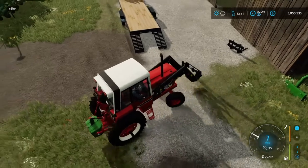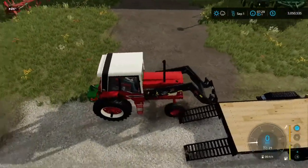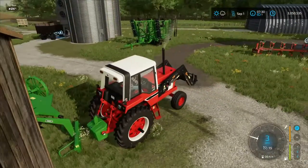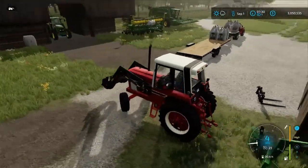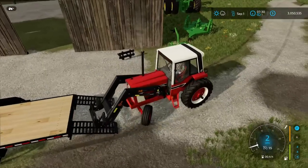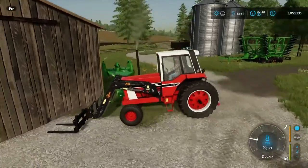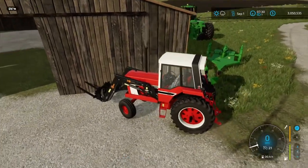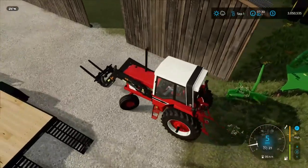We'll go ahead and detach the weight and drop it off. I like it when I actually need the weight for when we're hauling bales. I need to get a red colored weight instead of a green one, but I mean it worked. The thing's a thousand or two thousand pound weight — I might get wheel weights to put on this thing.